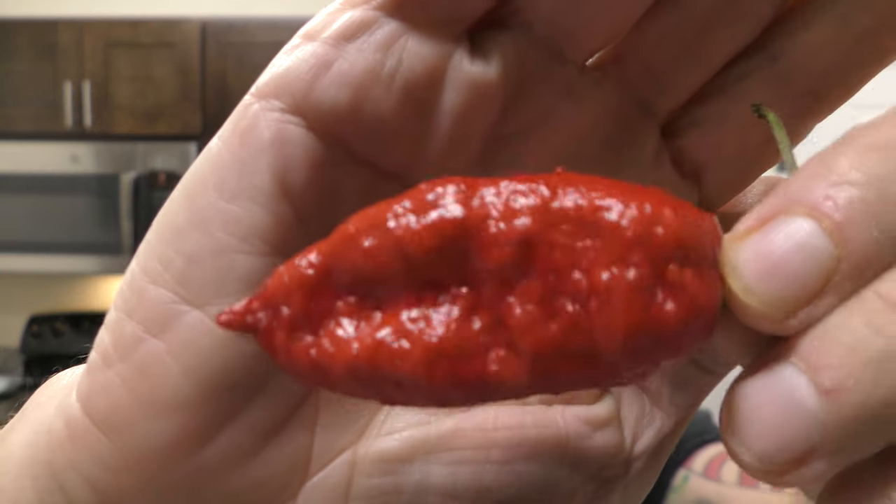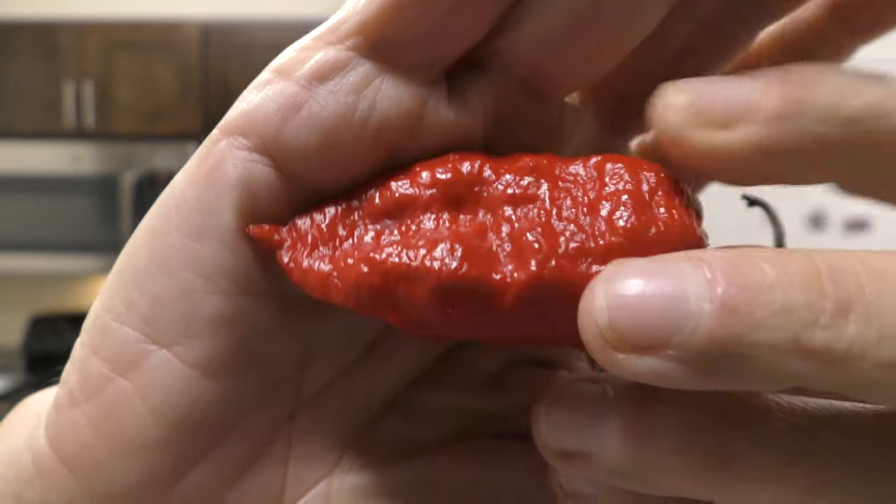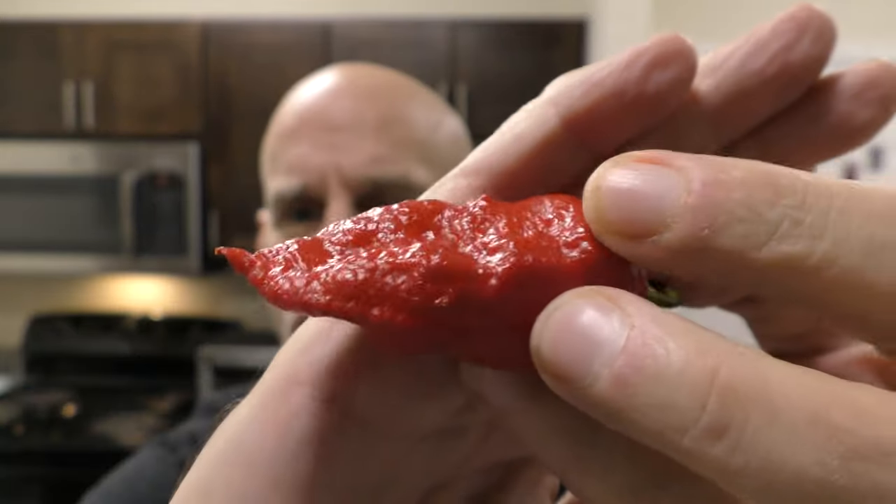I'm Johnny Scovel and this is Chase the Heat. Got a beauty, another unusual pod I've never eaten before — in fact, never heard of it. This is what it is. Look at this: Andy's Un-Reaper. Little spines on it, poking out of it. Kind of a neat-looking little pepper.